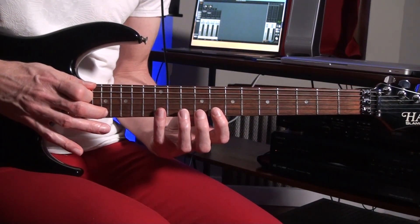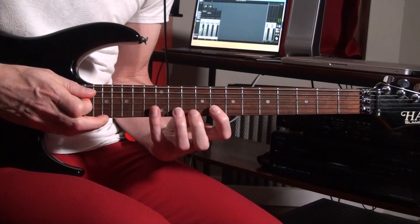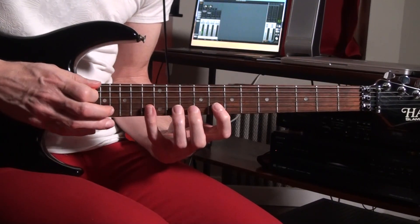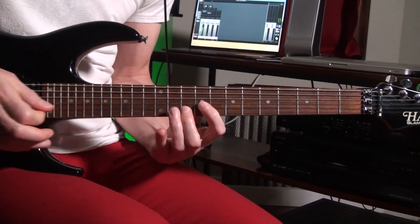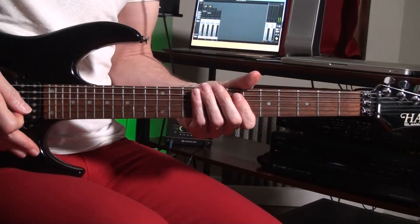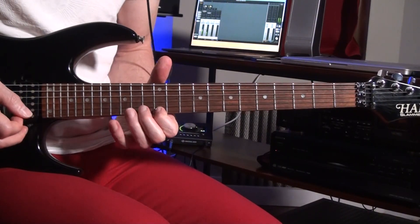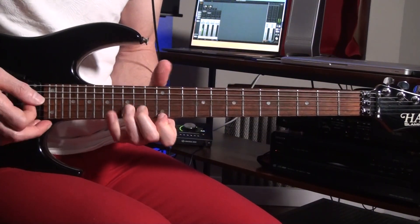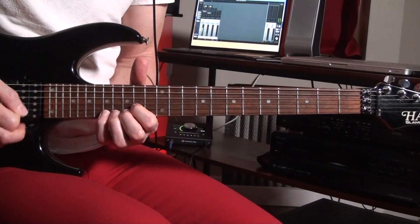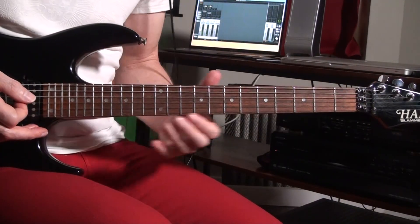Then hammer on the 17th fret and pull off to the 10th fret — just twice. So the whole riff goes like that. And there's a slide up here — I'm not sure exactly if he does it this way, but there's a slide up to the E. You're hitting the E on the 12th fret and the D on the B string, and you're just bending it up to the E and sliding out of it. Here's the whole riff.